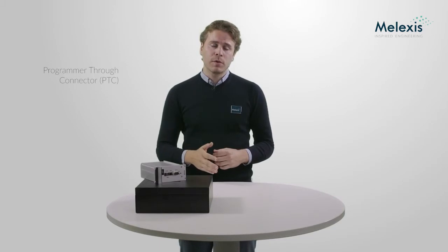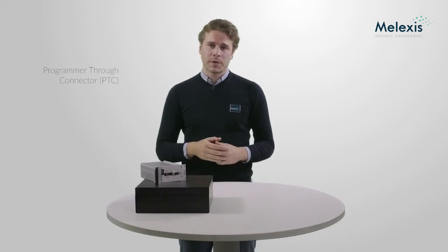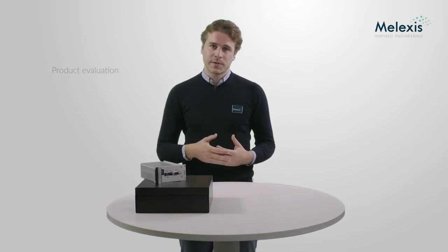PTC04 stands for Programmable True Connector and was developed for our customers to program and evaluate their sensors within their own application. The PTC04 is a robust, reliable, and compact tool that suits itself best within a mass production environment, but not only there — you can easily use it in the lab or at your desk.